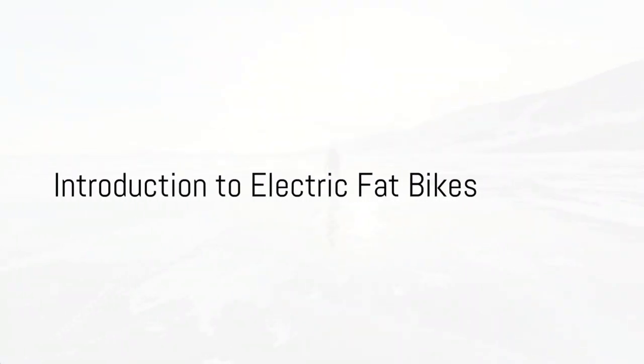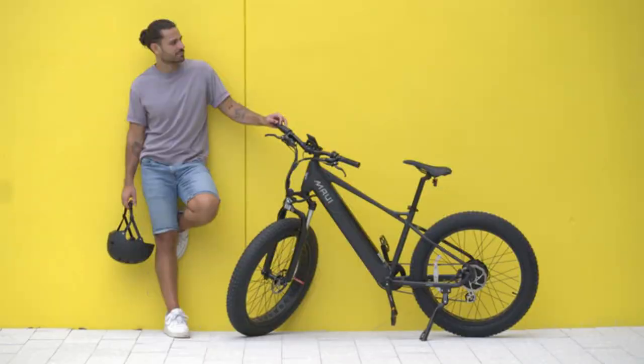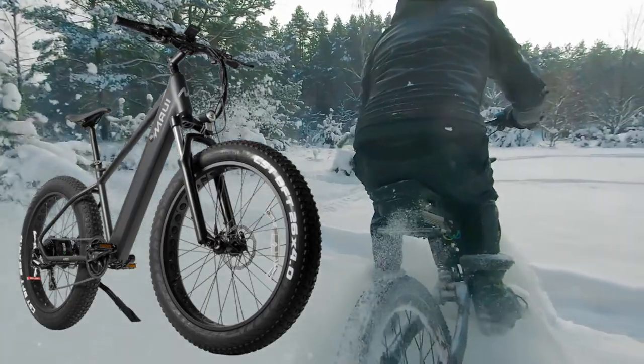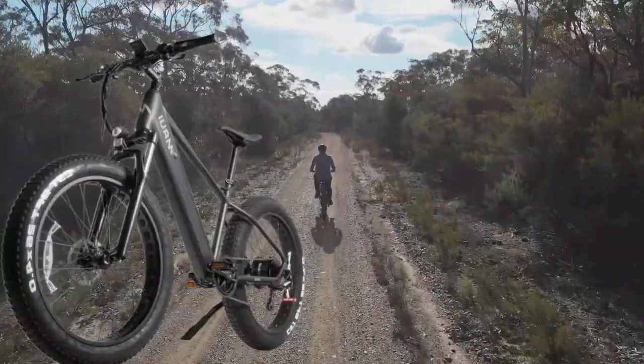Ever wondered what makes electric fat bikes an exciting choice for riders? Their popularity is skyrocketing. Today we're going to focus on one such marvel, the Ares Electric Fat Bike from Maui Bikes. We'll be exploring its strong and weak points, helping you decide if it's the right fit for you. Let's delve right into the heart of this beast.